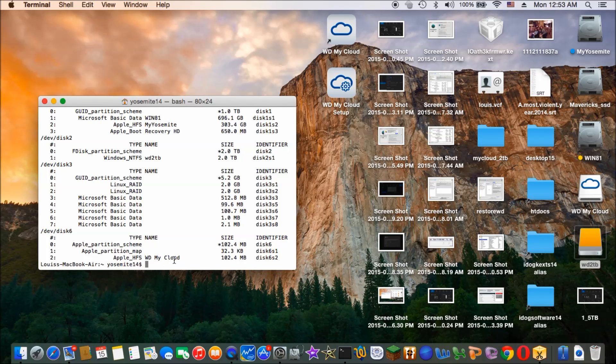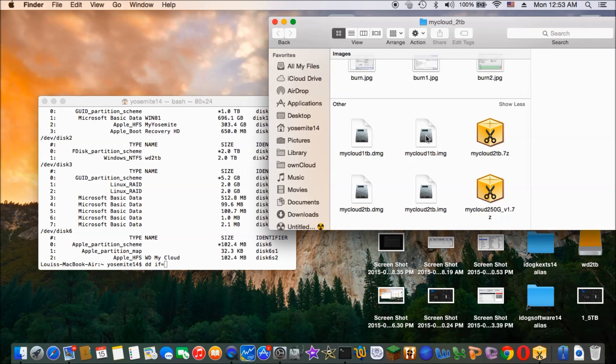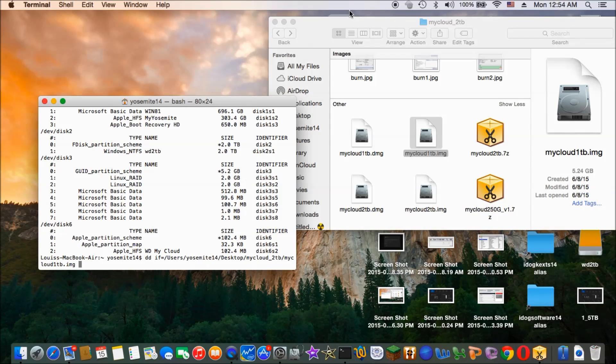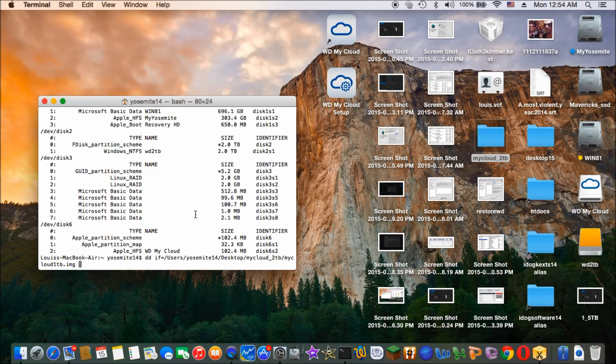So DD, IF — and then /dev/disk2. This one's going to take longer than the recovery disk.